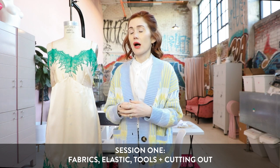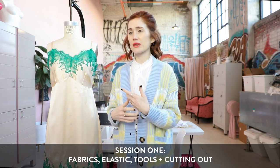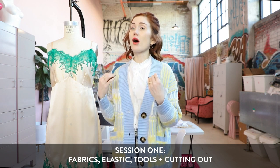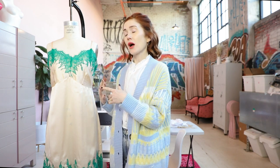I'll also go over tools that I recommend, whether you need a special sewing machine, and what type of thread to use. Then the last part of this session, I'm going to cut out the bodice portion of the S9729. I don't expect you to do it with me, but between the first and second session you can cut it out if you want to join the next session. You don't have to cut out right now.